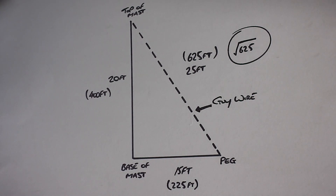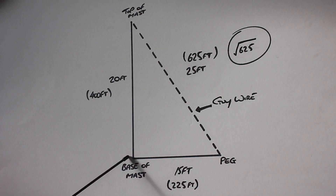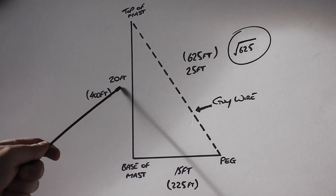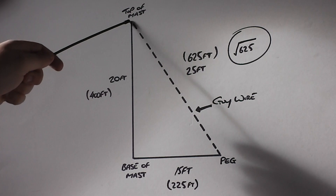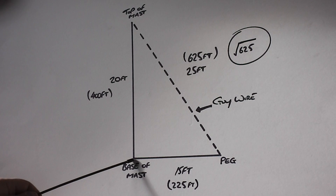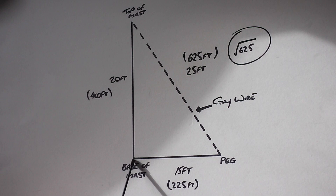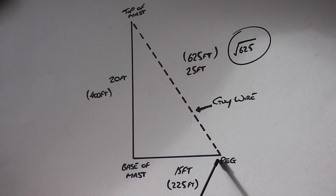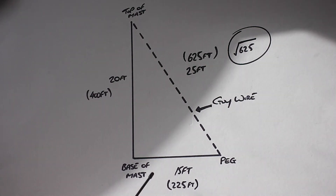So two things you need to know: you need to know the height of your mast, which is this line here, and in my case it's 20 foot. I also attach the guy wire right at the very top — I always do that and I'll explain why later. So that measurement is 20 foot from the base to the top of the mast. And then this figure here is the distance from the base of the mast to where the pegs go for the guy wire attaching, so that distance there is 15 foot.